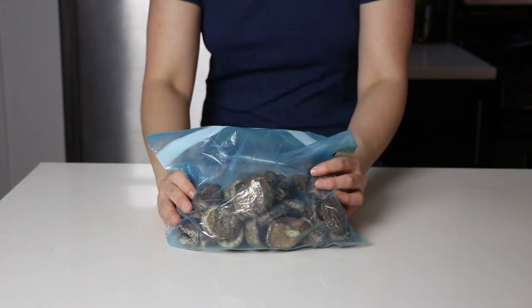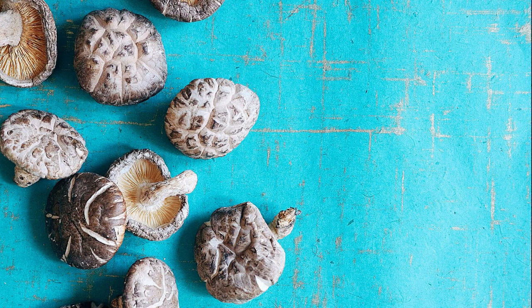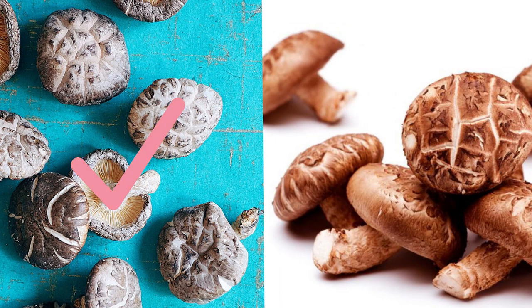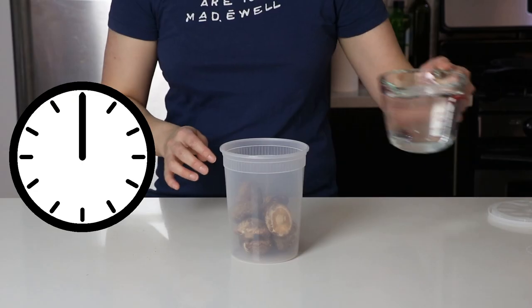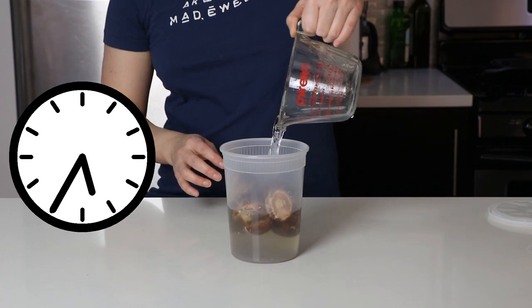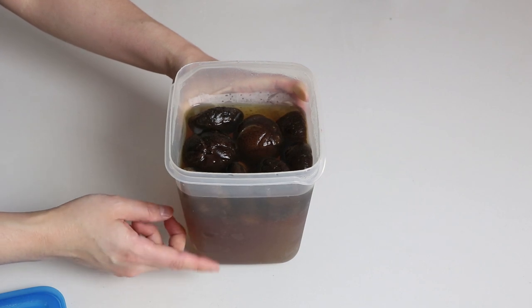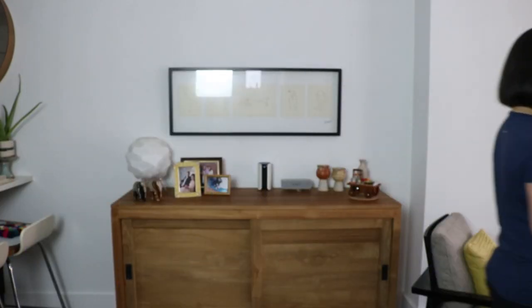I know I need dry shiitake mushrooms. The dehydrated shiitake pack with more concentrated umami flavor than the fresh ones, and if you soak them overnight the rehydrated shiitake makes the best mushroom stock that will add so much flavor to our vegetarian mushroom oyster sauce. But what else do I need?